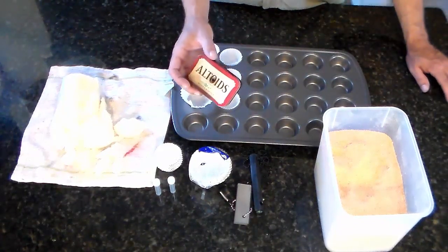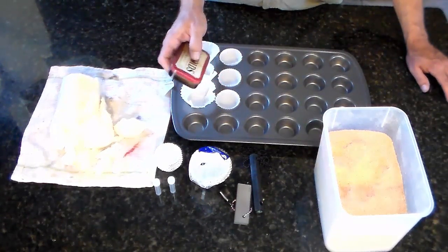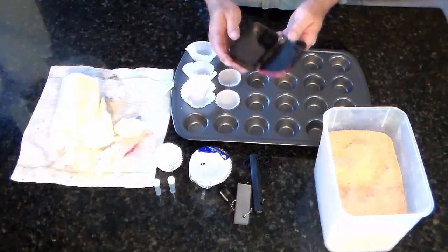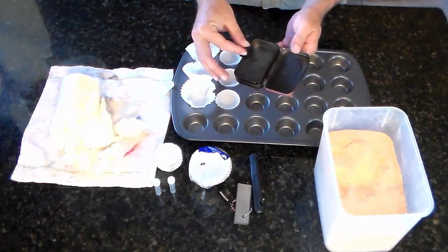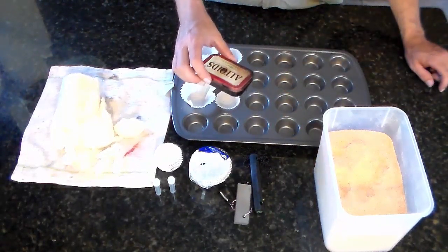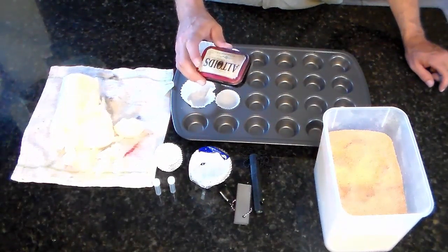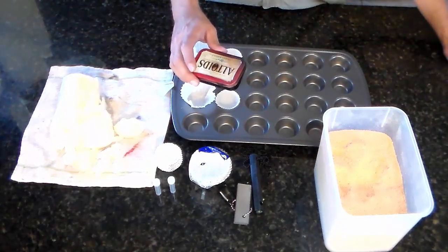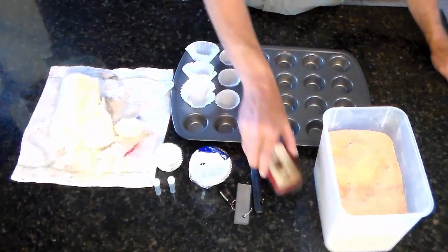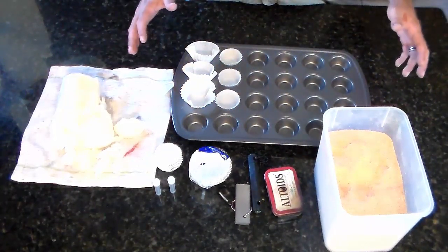I was going to do a full video on how to make char cloth, but it's pretty simple. You get one of these Altoid tins, put a nail hole in the top, throw in some cotton from an old t-shirt — make sure it's cotton — then put it on your camp stove or fire and cook it until it stops smoking out of the hole. It won't burn all the way but it'll ignite really easily.